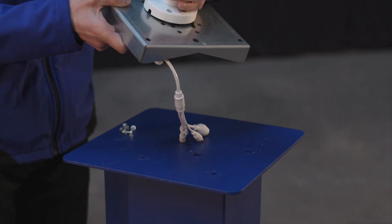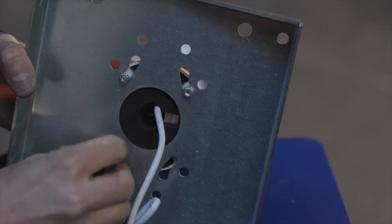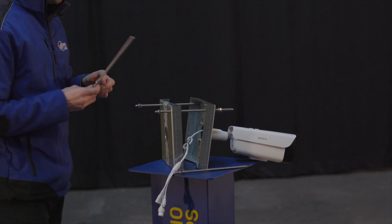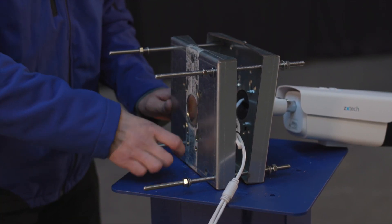Next, attach the camera or cameras to the front plates of the universal camera bracket, and then connect the two plates up together with one another using the four threaded rods.